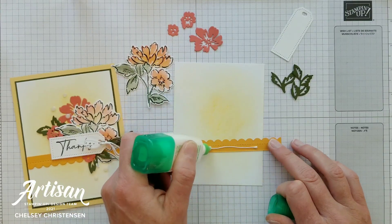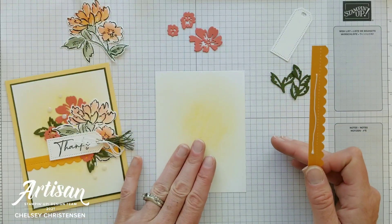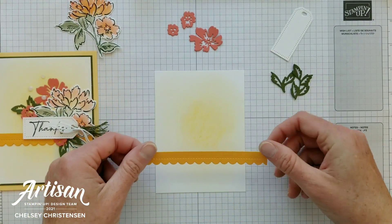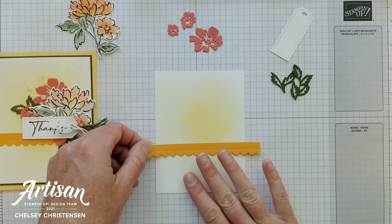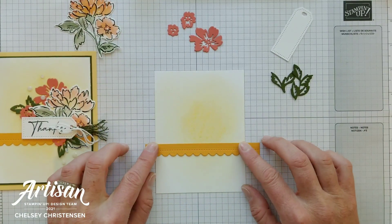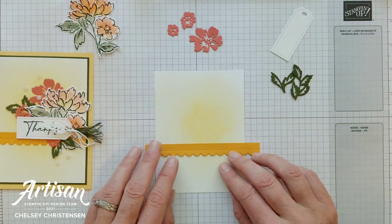I'm going to place liquid glue on the back of the scallop and use my grid paper to make sure it's placed evenly and not crooked. Lining it up, I'll eyeball it at about one-third up the card base. The Basic White cardstock piece with the gradient is a half inch smaller than the card base — so five inches by three and three-quarters inches.